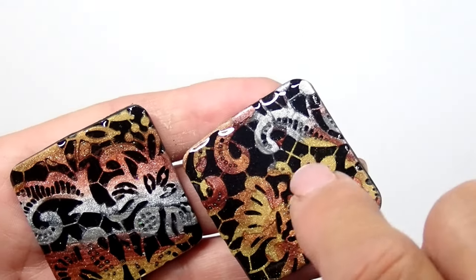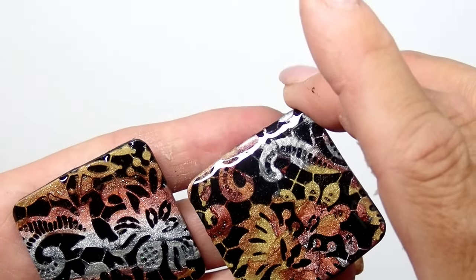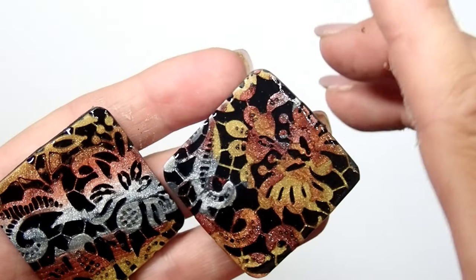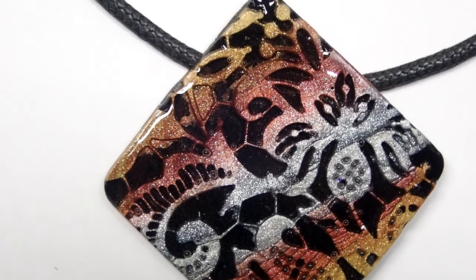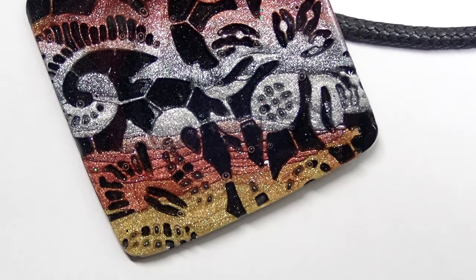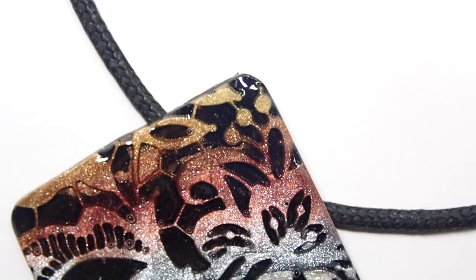After sanding I dried them and applied resin, and boy oh boy, those colors — metallic colors and resin are amazing. Those edges there need a little bit more resin, so I'll have to add another layer, but that's okay. Look how beautiful this all came out. It was such a simple project with so many possibilities, and I think these colors are just fabulous for this time of year.